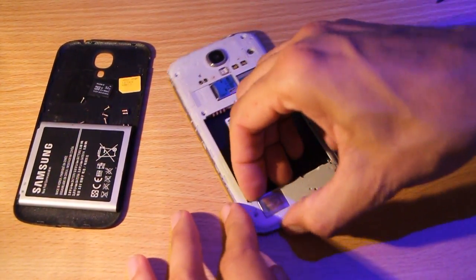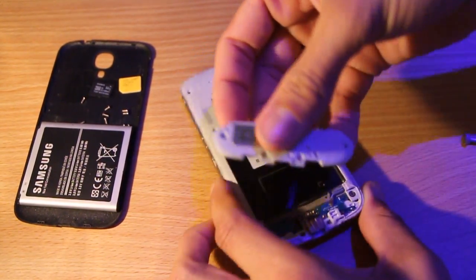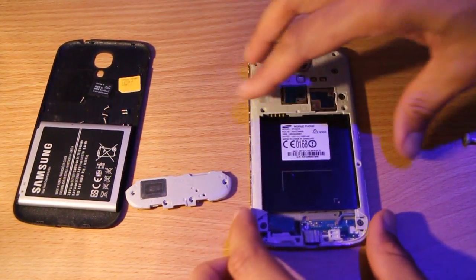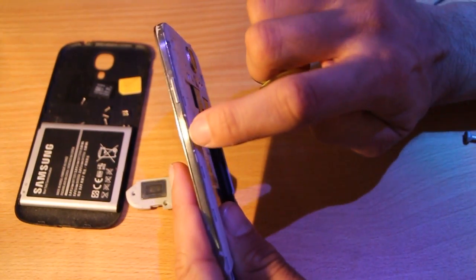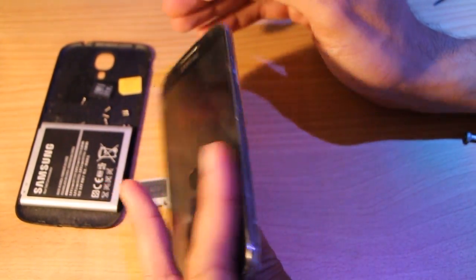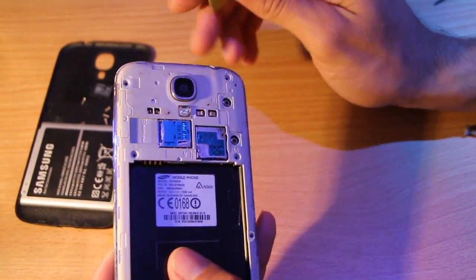The next thing we're going to do — I'm not sure if you need to remove this bit, but I'm doing it anyway — is remove this speaker grill part and just put that to the side. So now we need to pry apart the back part from the front part, so we can get underneath all of this plastic to be able to get to the GPS antenna.